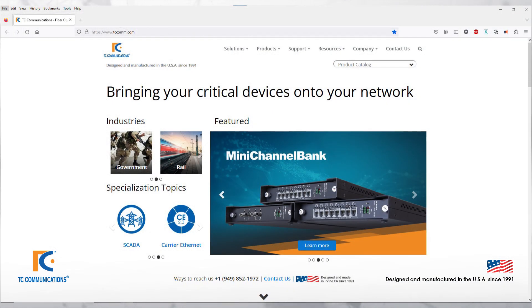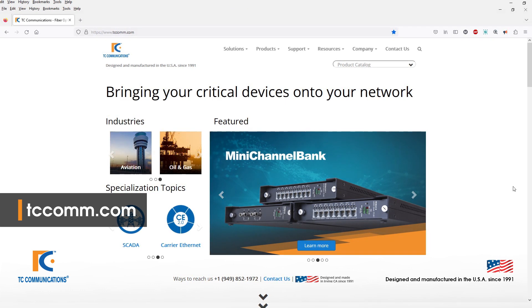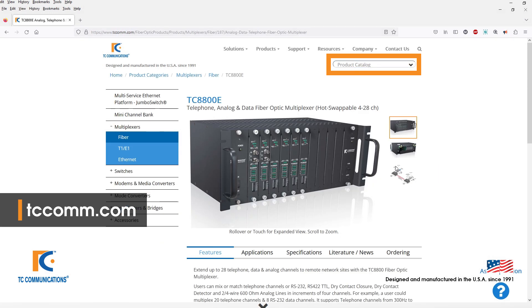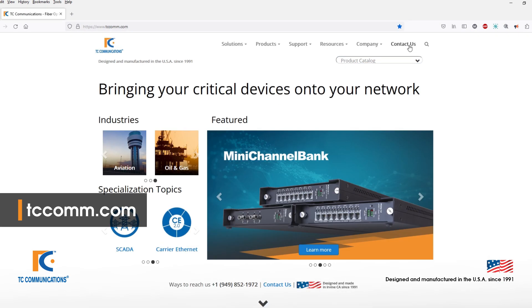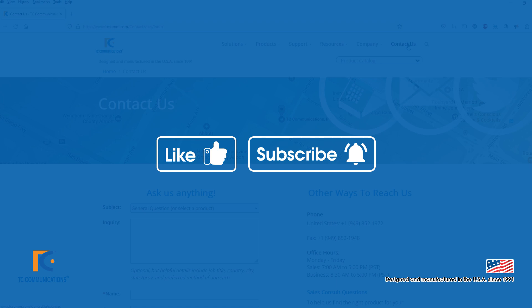To learn more about our TC8800, please visit our website. You can find the TC8800 or any of our products by clicking on our product catalog dropdown in the top right corner. Feel free to contact us by visiting tccom.com and clicking on Contact Us, also in the top right corner. Please like and subscribe for more content. Thank you for watching.